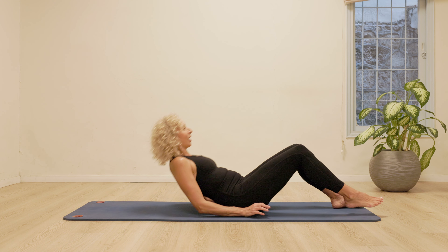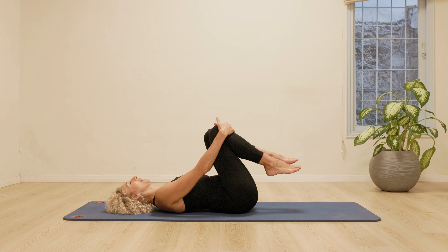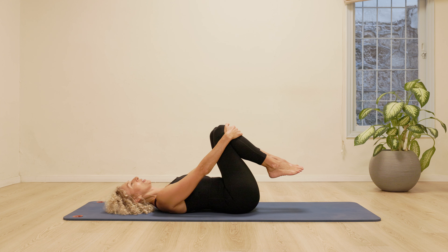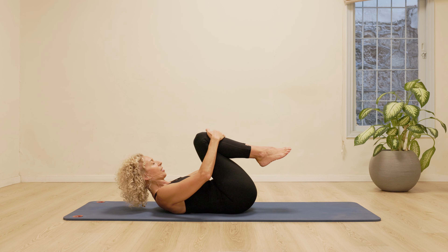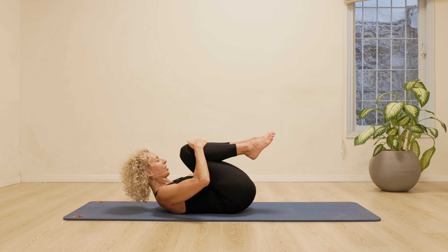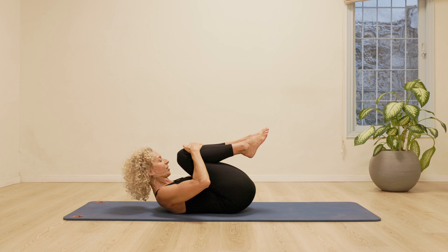Welcome to my channel. Let's start this class lying on our backs, hugging the knees in, deep breath in through the nose, exhale, drawing the stomach in and up, squeezing the knees in towards the chest, really exhaling all the air out.